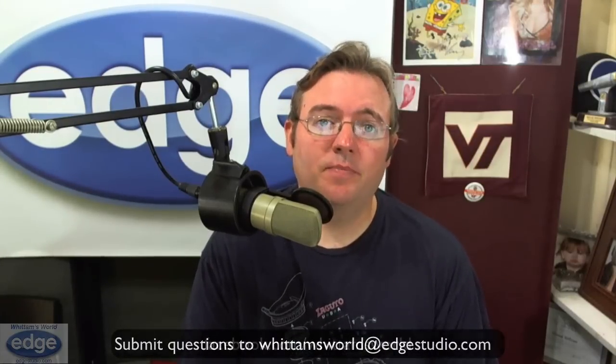Well, that was another great topic. Thanks for sending it in, Gerard. And if you'd like to have your topic covered on a future Whitton's World, I'd love for you to send it in to whittonsworld@edgestudio.com. And if you have tech support needs, go visit me over at vostudiotech.com or call 212-868-EDGE, and our reception can get you booked up with services. I appreciate your time and I look forward to seeing you again on another Whitton's World.